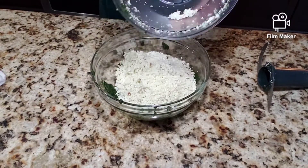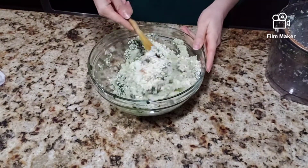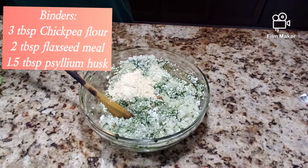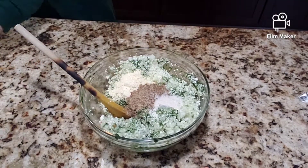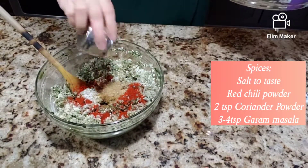Alright, time to add everything together and make some kebabs. Add your cauliflower, paneer, almond, and spinach together and give it a mix. As a binder I'm using three tablespoons of chickpea flour or besan, two tablespoons of flaxseed meal, and one and a half tablespoon of psyllium husk. Mix it all together.